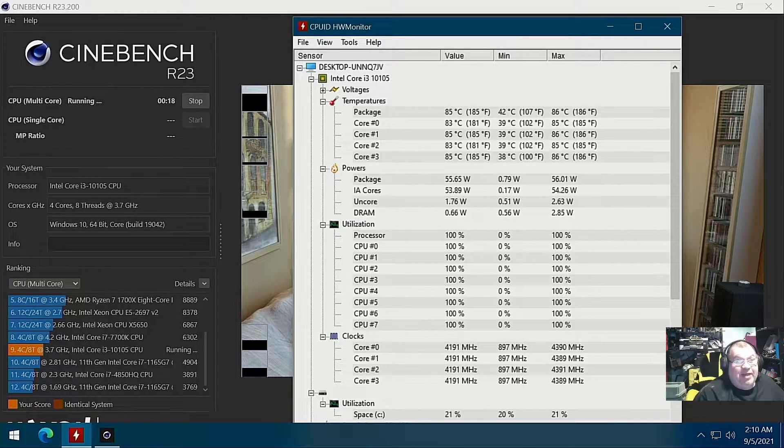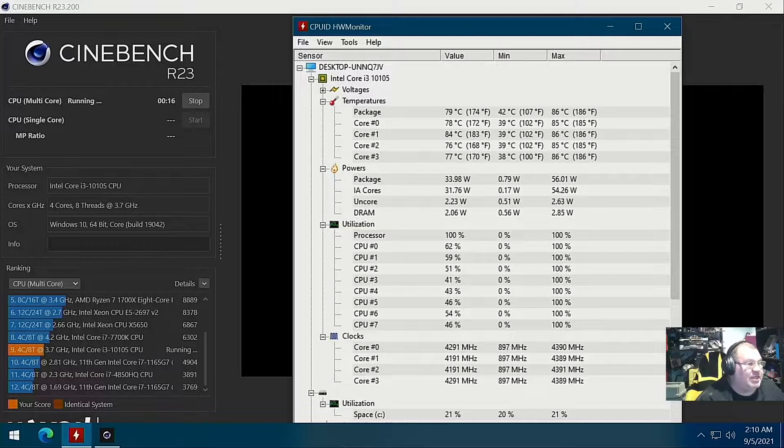I looked on my shelf to see what I had for 80 millimeter fans and it turns out I didn't have any — well, I had one older, kind of loud fan I don't want to use on a new system. This is actually going to go up for sale, so it definitely needs some cooling done to it. I could actually feel the case itself running warm — the back part where you can put another fan feels warm, and the side and top all feel warm. This is a pretty warm case all around. Shouldn't be like that, Dell.